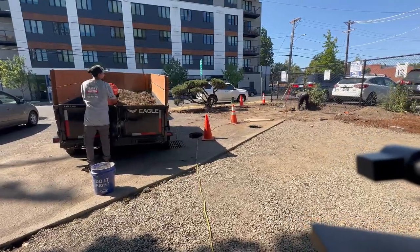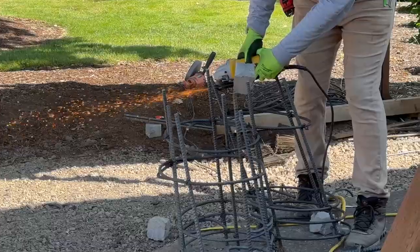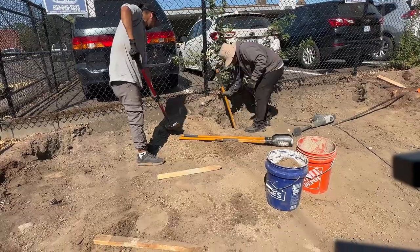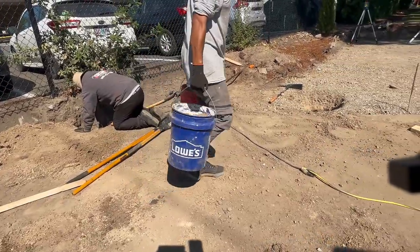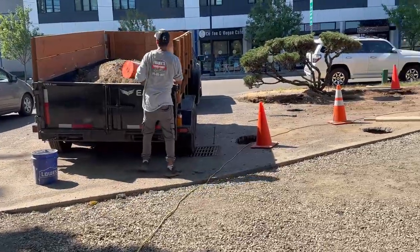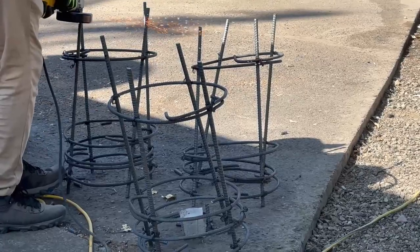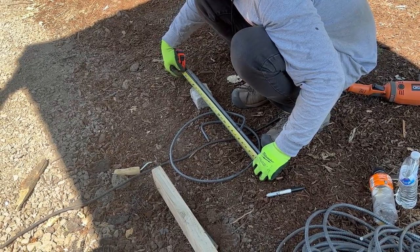Yesterday we loaded up the dump trailer with a bunch of dirt from a huge dirt mound, and we're still removing some more soil. We weren't able to finish it because it was super hot — yesterday and two days ago it was over 100 degrees. So we started as early as we could and ended around 3 p.m. to try to get out of the crazy heat. Thankfully, even with all of that, we were able to get quite a bit done.